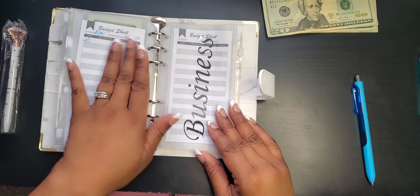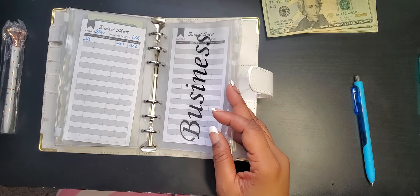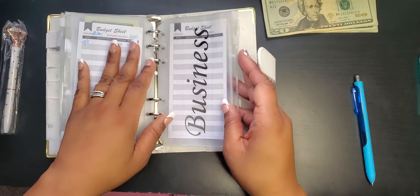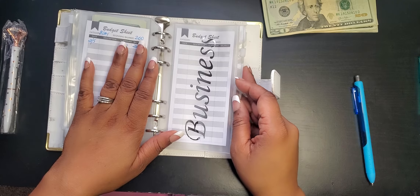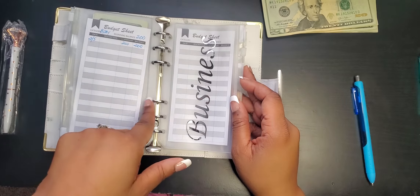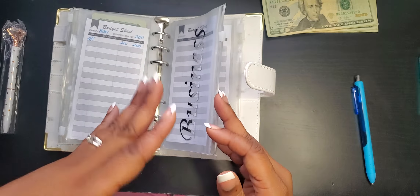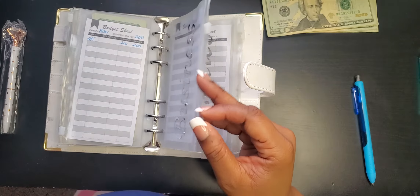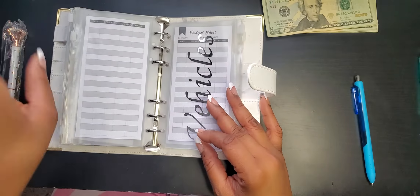For my business envelope, I actually already spent that money — it's gone. I would normally put the money in and then deduct it when I use it, but right now I've already used the money, so I'm going to skip filling this one today.